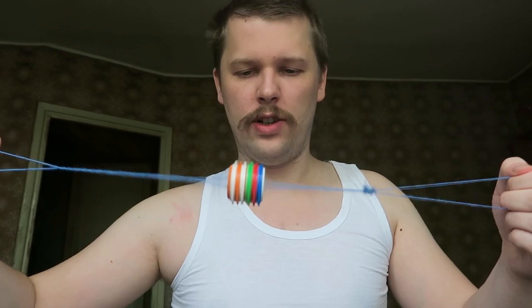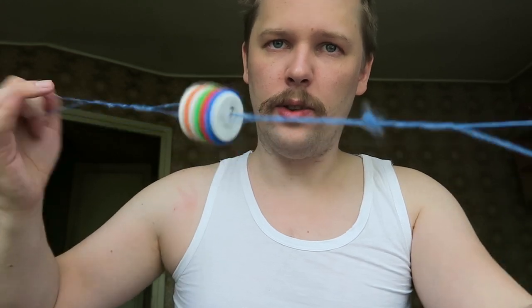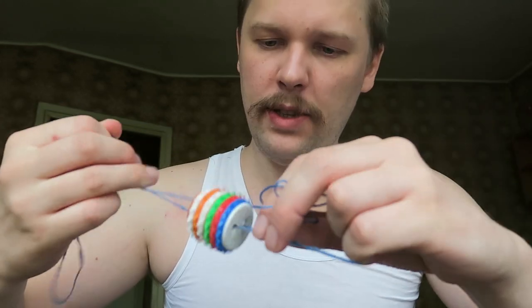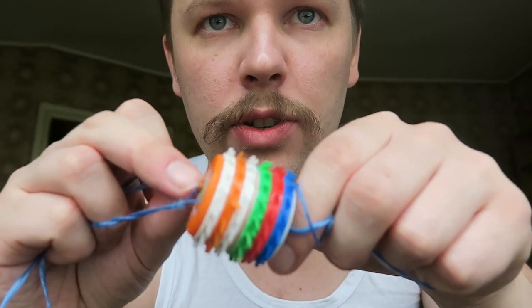And it's very dangerous actually. Look, I'll show you. And it's simple to make. It's made from plastic bottles, plastic caps. And my sister made it. You see, this is a very dangerous thing.